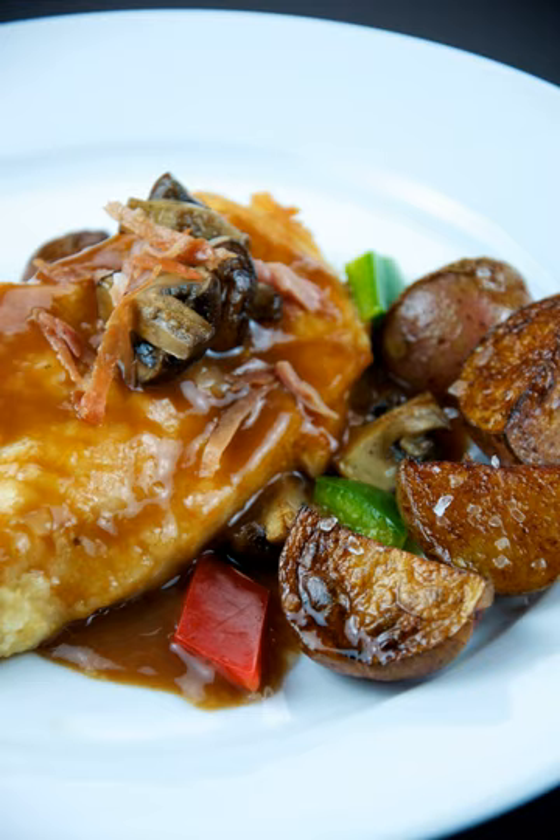The dish dates to the 19th century, when it most likely originated with English families who lived in western Sicily, where marsala wine is produced.